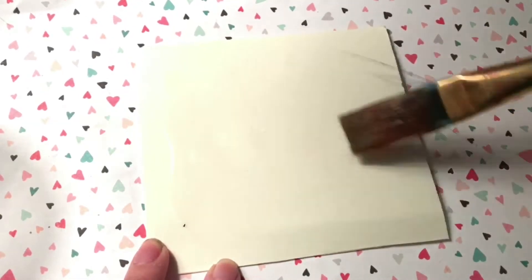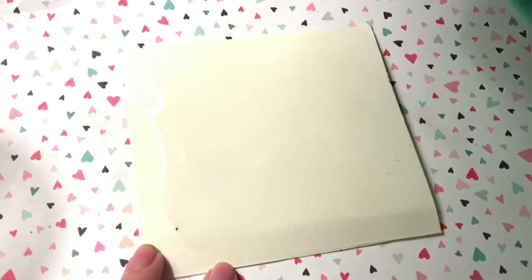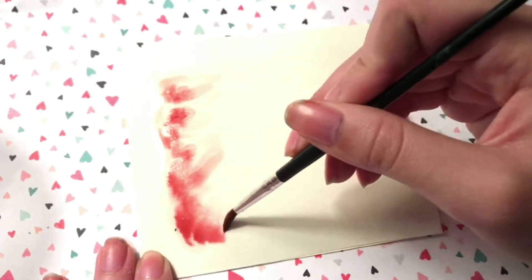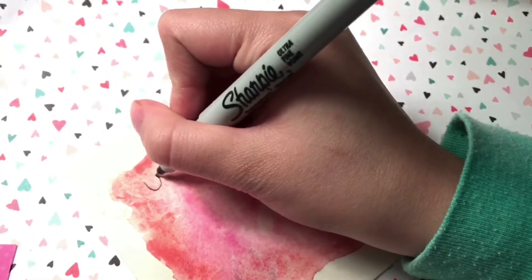The first thing I'm going to do is take a paintbrush — this is called the wet-on-wet technique. You're going to want to wet your paper with a paintbrush, then take your watercolor and just dip it all over. It's really satisfying to see all the paint mix together and separate from each other.